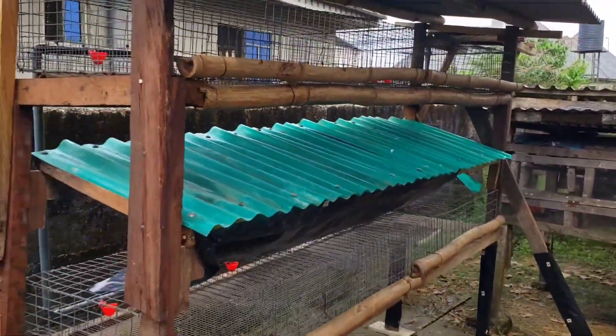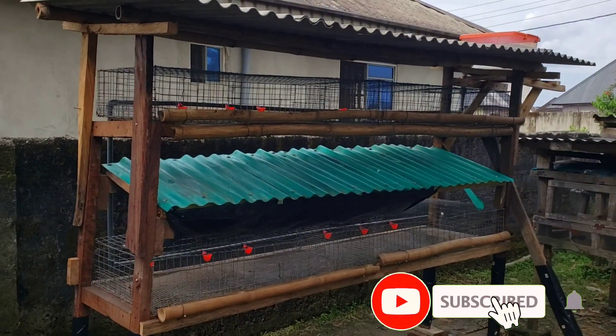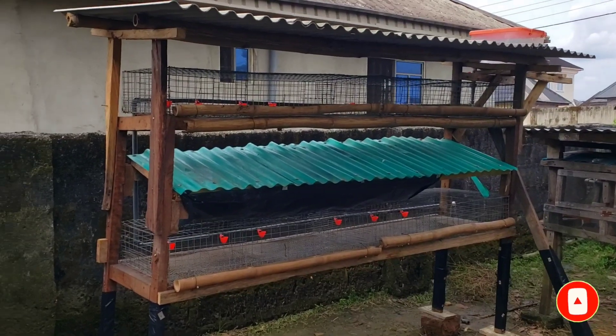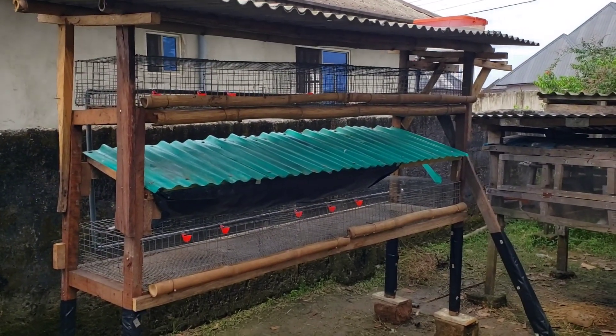The next thing now is to move our quails into their new apartment. We are going to be doing that very soon, and you're going to see it in this video as well. See you soon, guys.